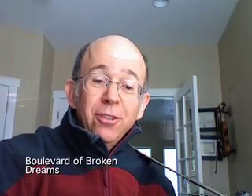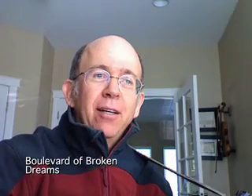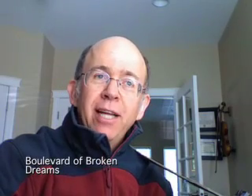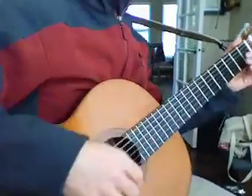Hello there awesome students. I'm here today to play a very simple but wonderful arrangement of a song by Green Day called Boulevard of Broken Dreams. It works out just beautifully on guitar. You just have to know a few chords and you can have a lot of fun with this one. So get your guitars and here we go.